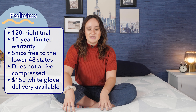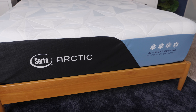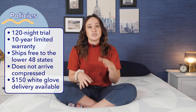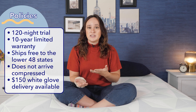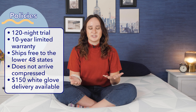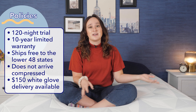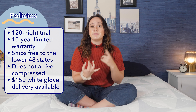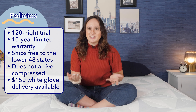One important thing to note is that this mattress doesn't ship compressed in a box — it'll arrive in its full size, and you have two options for delivery. Standard delivery means they just drop the mattress off at your door. With white glove delivery, for a $150 fee, they'll bring it into your room of choice, remove all the packaging, and remove your old mattress. We got standard delivery, and it was kind of difficult to bring it upstairs because it is pretty heavy. So if you have mobility issues or don't live on the first floor, I'd recommend white glove delivery.